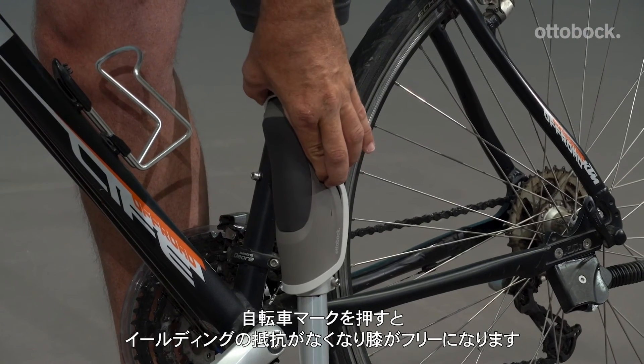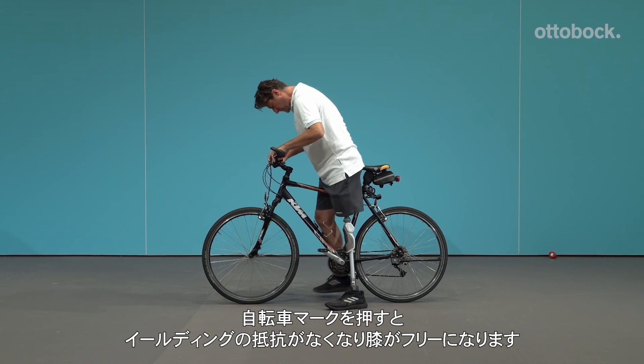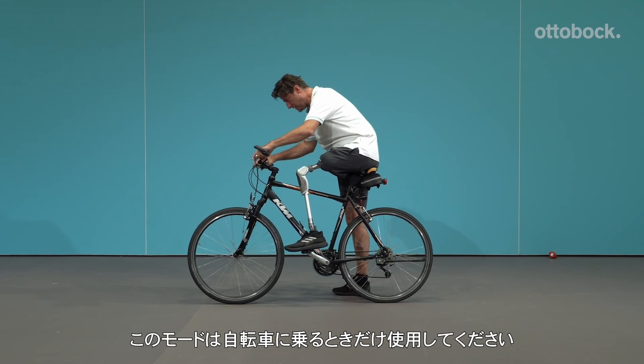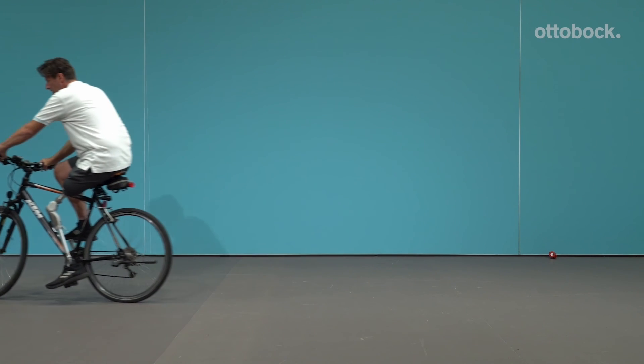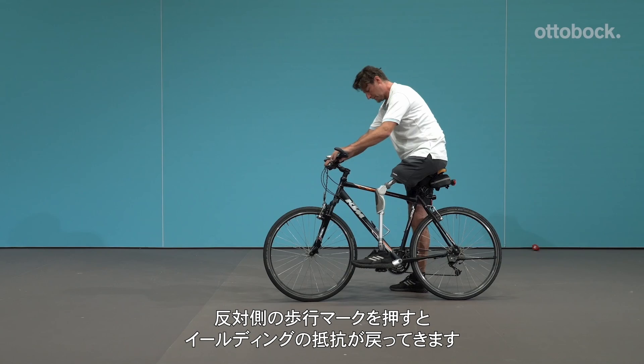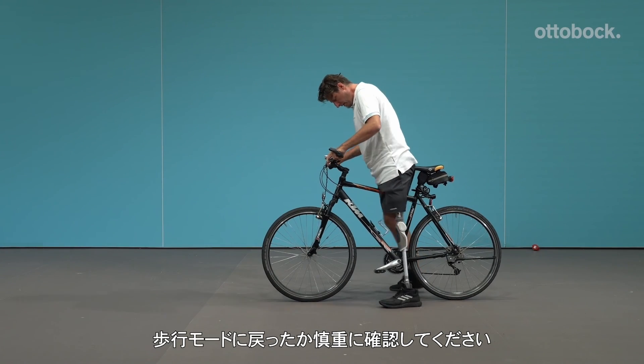By pushing the bicycle tab at mid-knee level, the knee will release into free swing for riding a bicycle. Be careful to only use this mode for bicycling. The walking tab on the opposite side must be pushed to re-engage stance flexion resistance. Carefully check the function before starting to walk again.